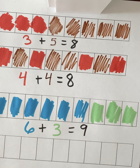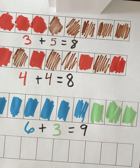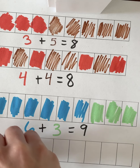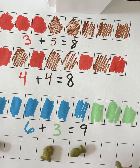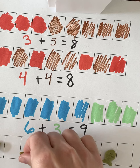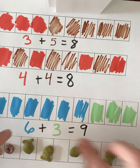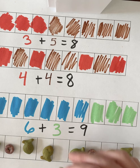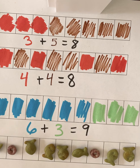We're going to find one more way to make nine. This time I'm going to put some green goldfish and some blueberry Cheerios into the nine strip in a different arrangement.